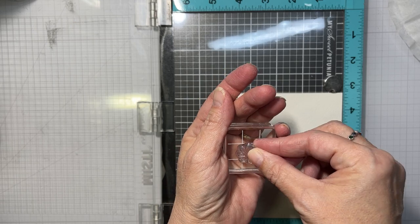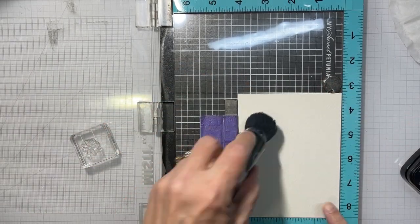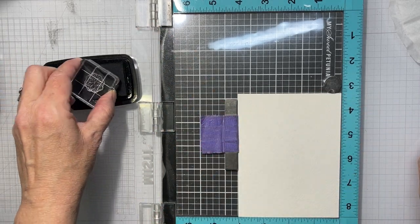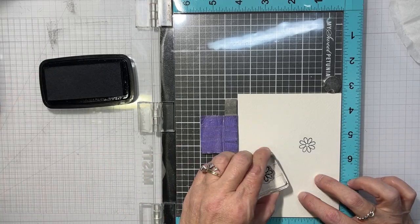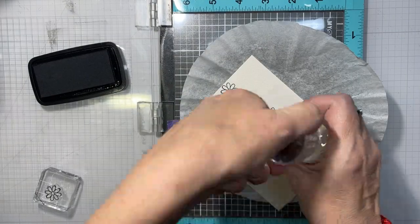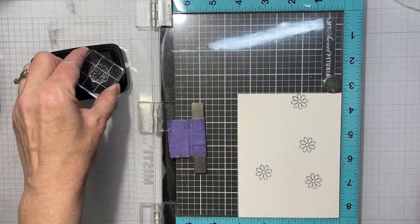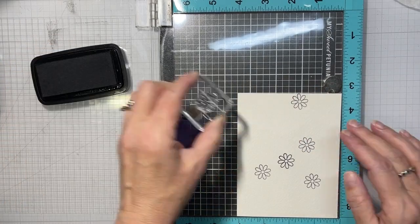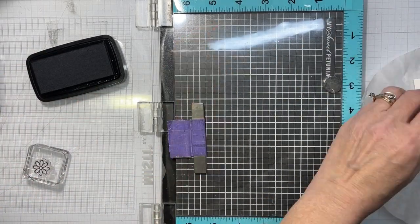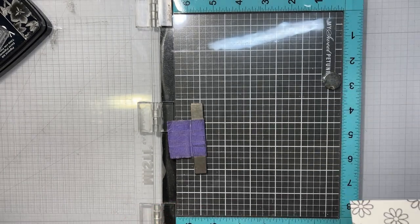Here I took some Arches cold press 140-pound watercolor paper and I'm going to run my powder tool over that. I'm going to use my Versamark ink and Claire Nocturne ink, and I'm going to emboss these with clear embossing powder — this little tiny flower which is in the I Really Dig You stamp set. Once we have our whole panel covered...